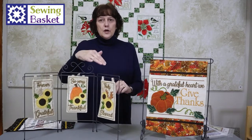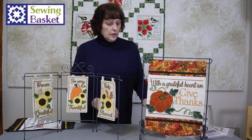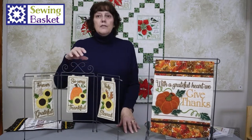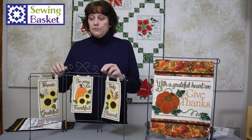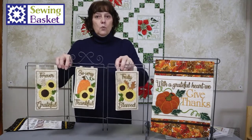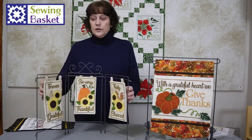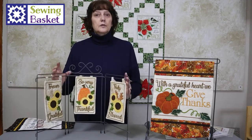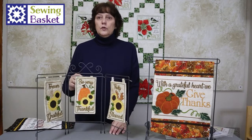These are little three-part designs, or the bigger rack holds a single design. They have a combination of applique and stitching. You just put a little tab here and they fit on this little wire rack. We have the wire racks for sale — they slip on right here. It's a complete in-the-hoop project.